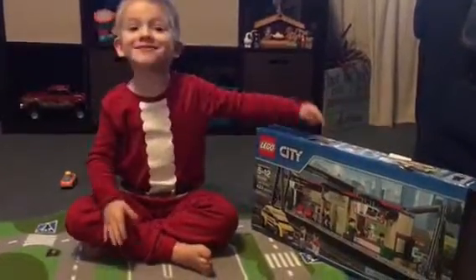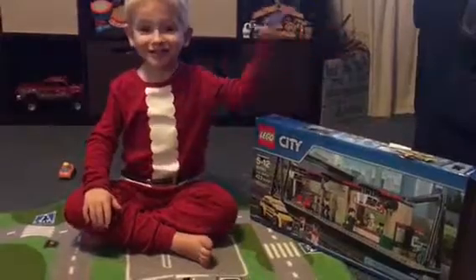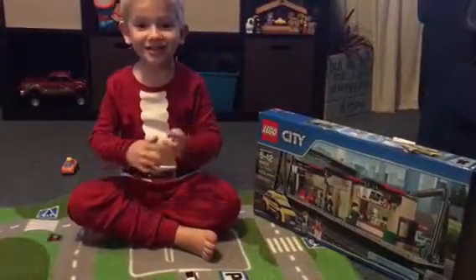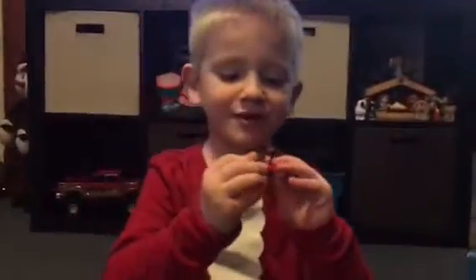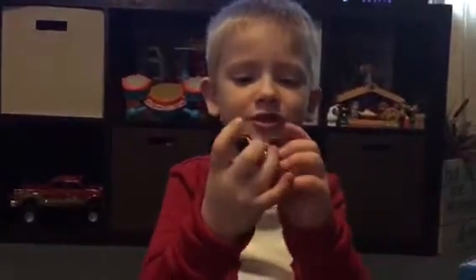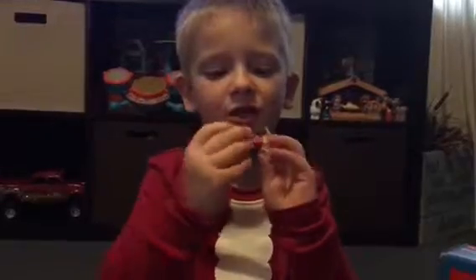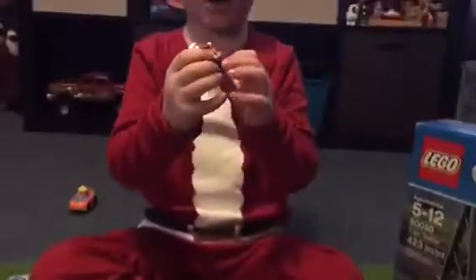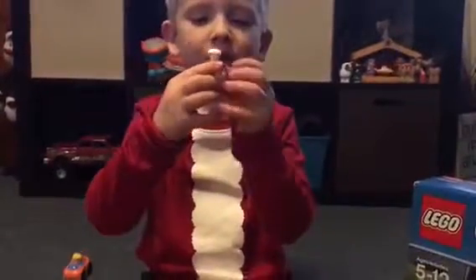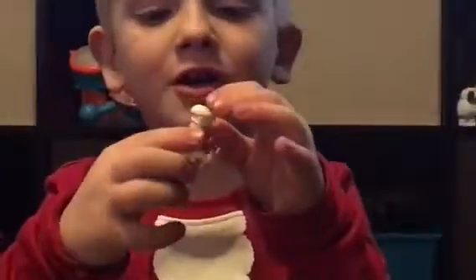Hi guys, this is my new Lego station train set and these are my characters when we build them. In the first bag, this is the girl with a suitcase, white pants, a red shirt, and hair. And this is the maker with black pants, a hot dog, a hot dog scooper, in a suitcase.